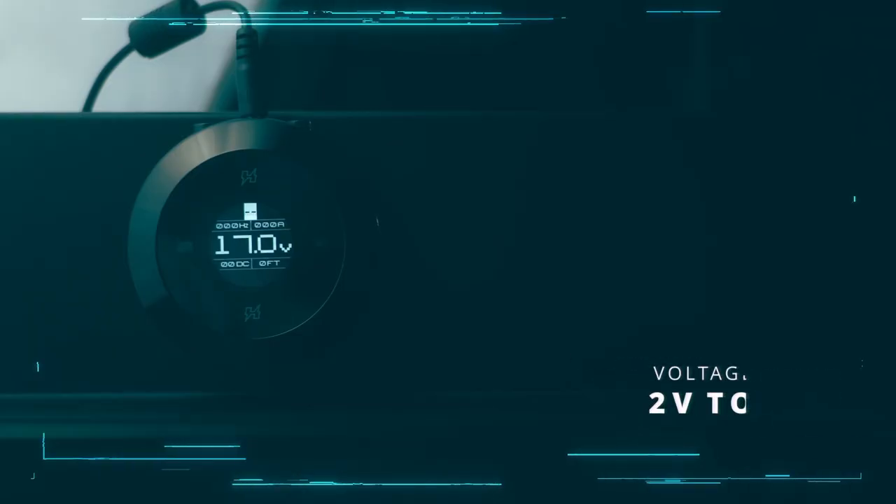The voltage range goes from about 2 volts up to 17. The price is on the higher end in comparison to some of the other power supplies I've reviewed — you're looking at about £426 for this power supply. Some people will think it's expensive, some won't. It all depends on what you want from a power supply. If you just want something plug and play, a cheap one will do. But if you want something with all the gadgets, it's worth paying that extra money — and it's all tax deductible. In my entire career, I've probably only bought about three power supplies, so they do last.